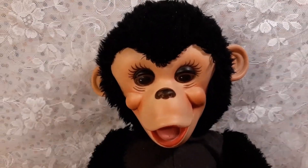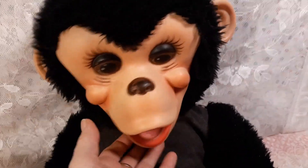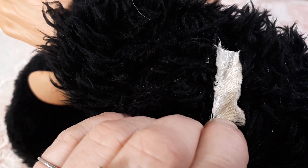This guy has a very large head. Here's the remnants of his old tag, which is barely readable, but you can see Rushton on it.